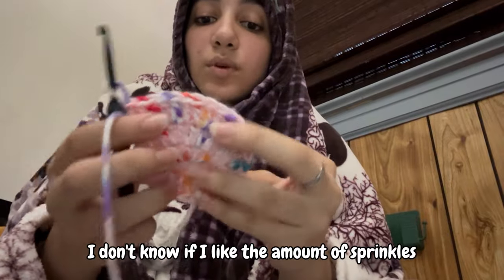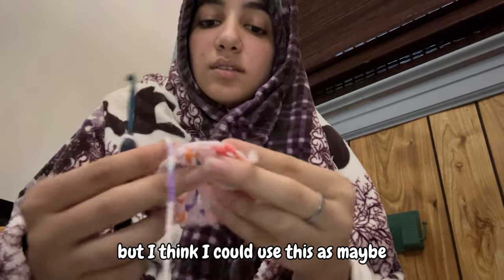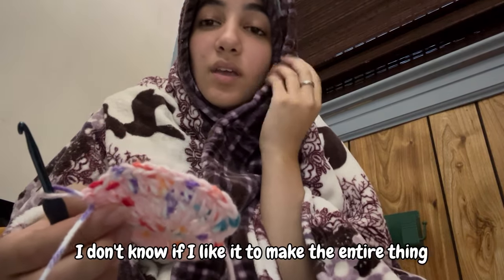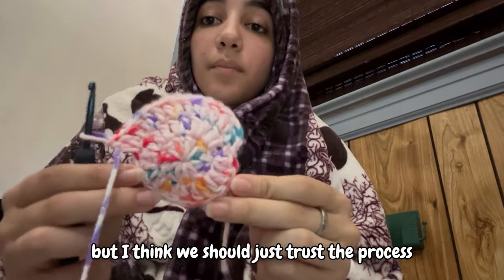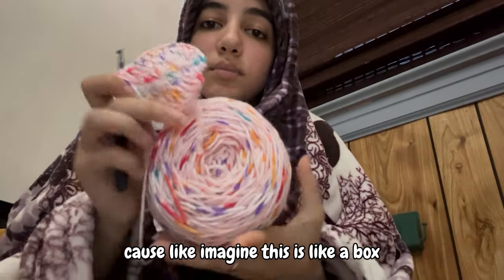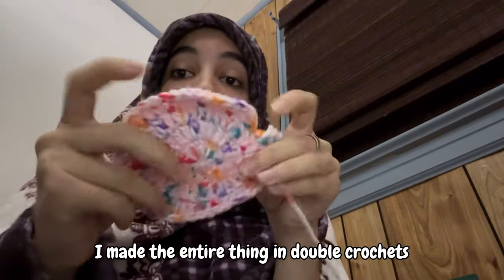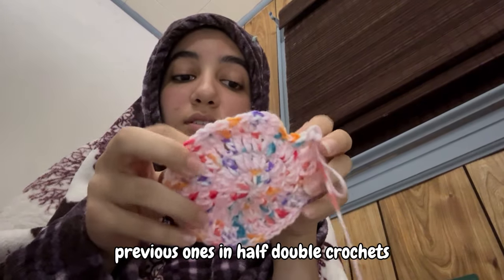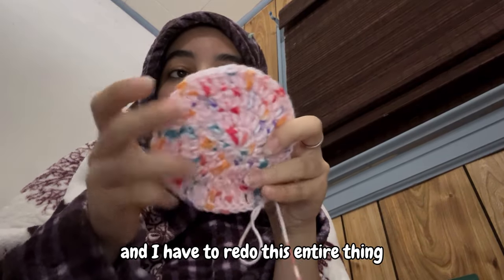I don't know if I like the amount of sprinkles on here because I feel like it's a lot. But I think I could use this as the top of one of the boxes. I don't know if I like it as the entire cake, but let's trust the process. I realized I made the entire thing in double crochets, but I made my previous ones in half double crochets and I like that one better — so I have to undo this entire thing.